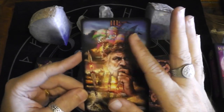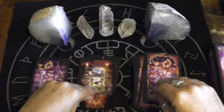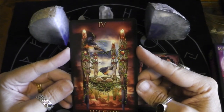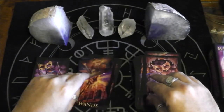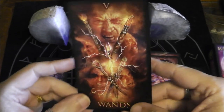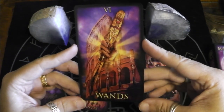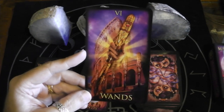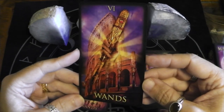Three of Wands — he's wearing a ship for a hat, that's funny. Four of Wands — celebrating new life. Five of Wands — lots of anger. Six of Wands — that's a subtle way of talking about victory with the coliseum behind; you see the wands as part of the coliseum. It's a nice touch; I do appreciate that.